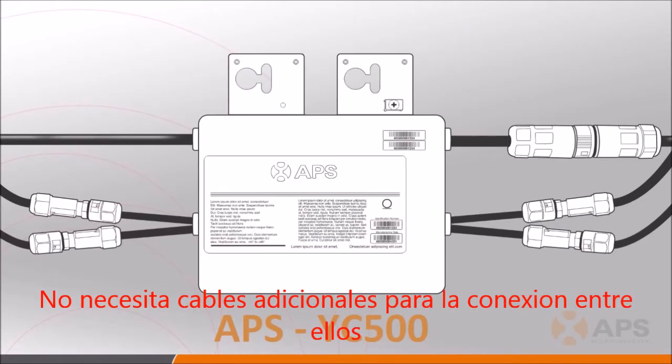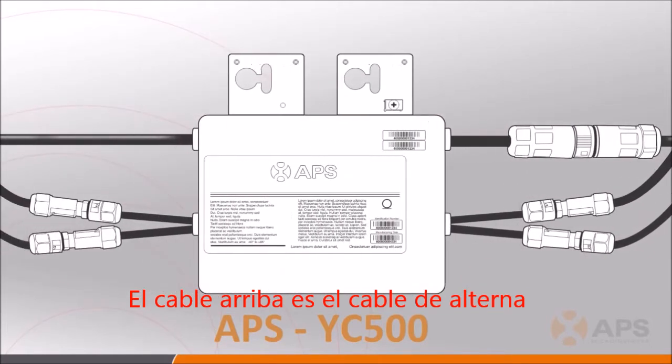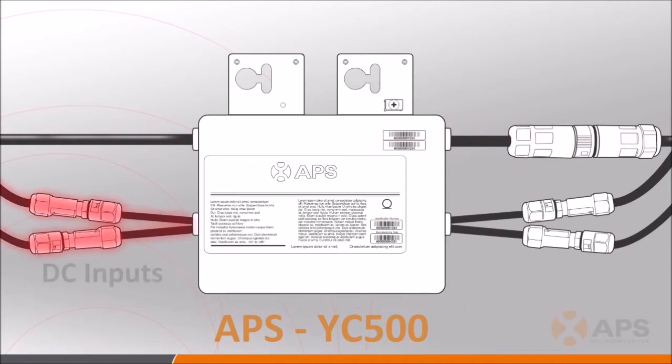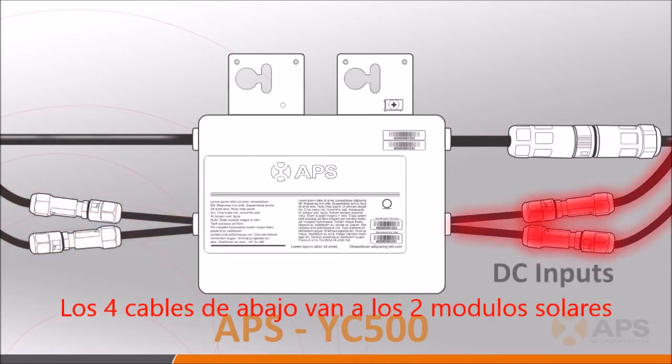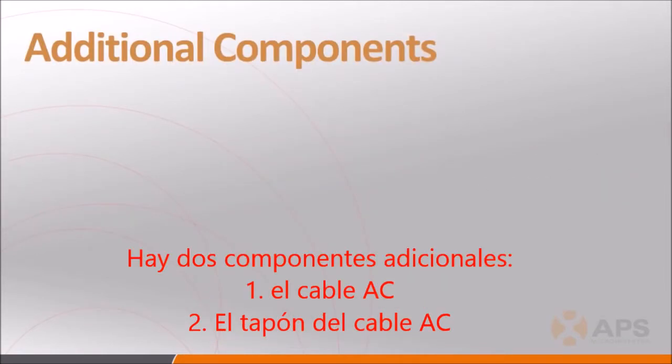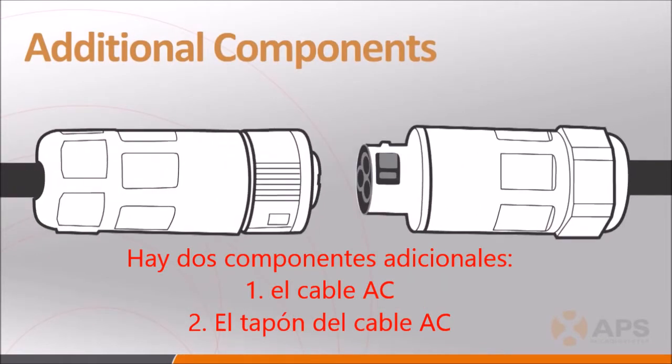Here is a picture of the YC500 showing its associated cabling. It's important to note that the YC500 does not use a trunk cable for AC distribution, but rather, they are daisy-chained together in series. The top cables in the photo are the AC cables, and the bottom four — two on each side of the inverter — are the DC input cables.